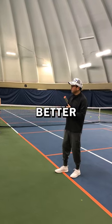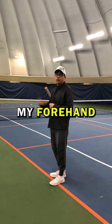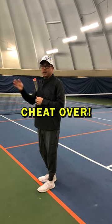If my forehand is better than her backhand, how do I set up that pattern? What is she probably going to do if she knows my forehand is better than her backhand? She's going to try to hit it cross court — so what can I do with my movement? Yeah, you can cheat over.